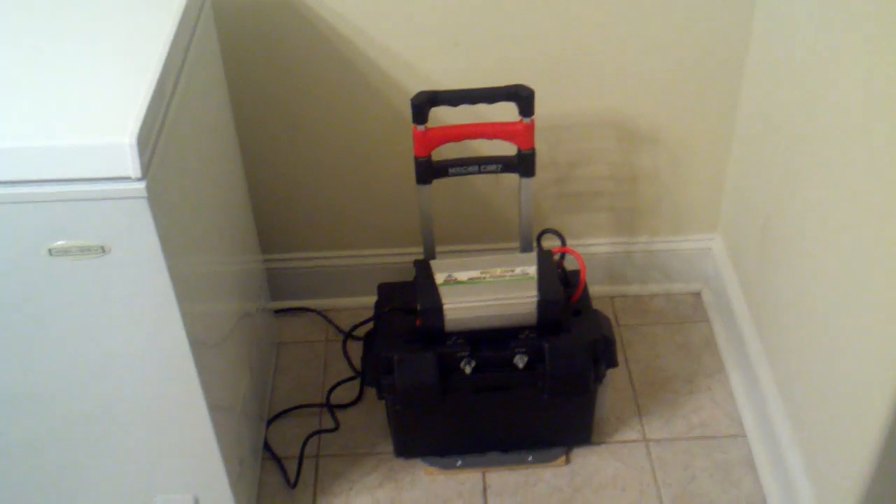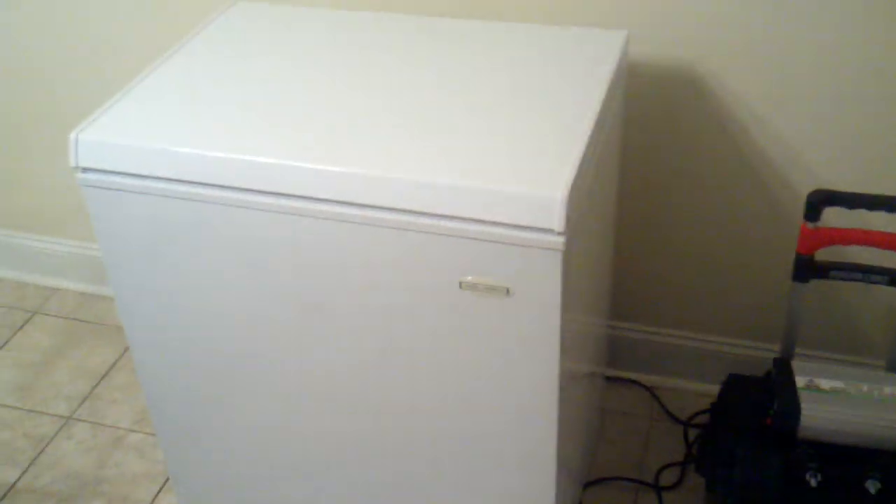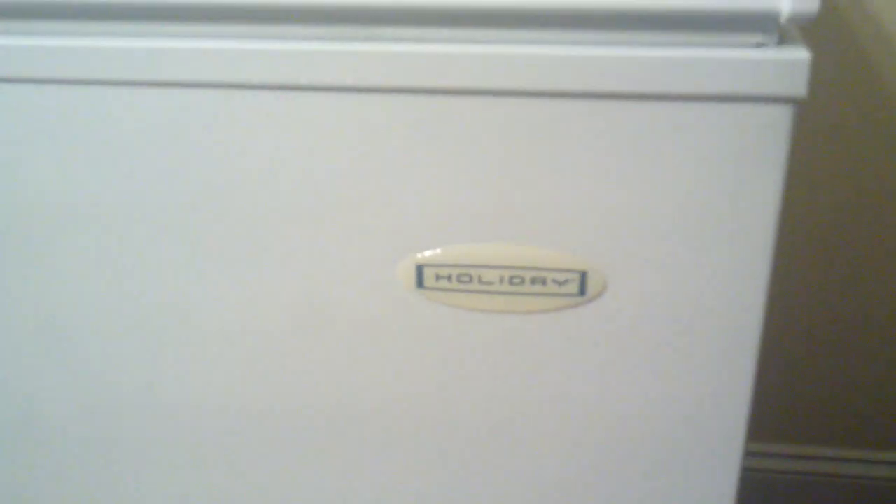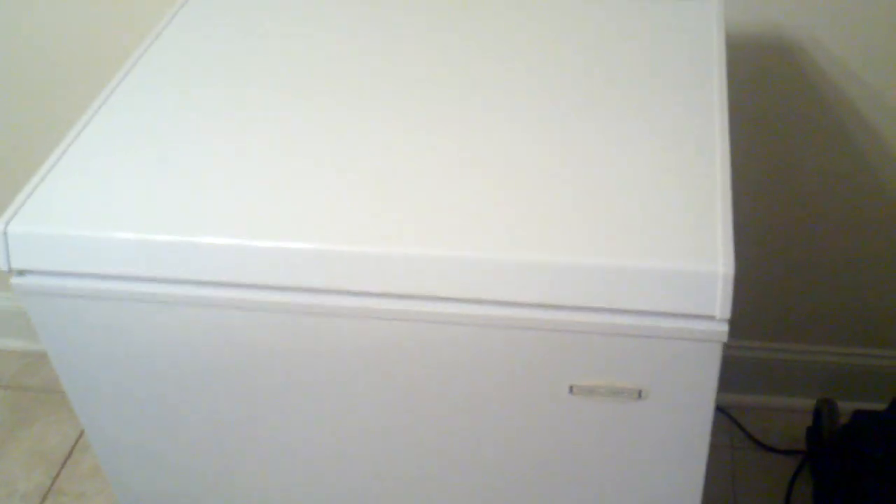If for no one else, I proved to myself that this little portable unit will sustain a compact freezer. This particular compact freezer — I think I got it from Home Depot or Lowe's — it's a Holiday freezer. It's fairly new; I've had it less than a year.